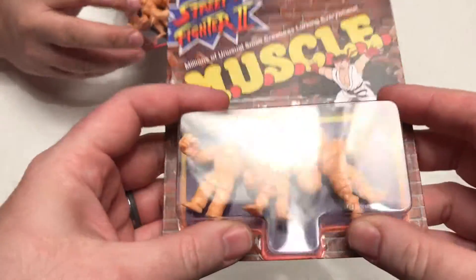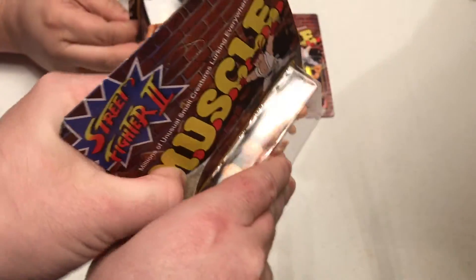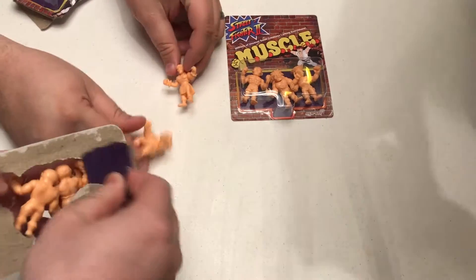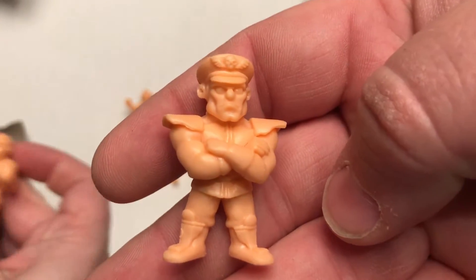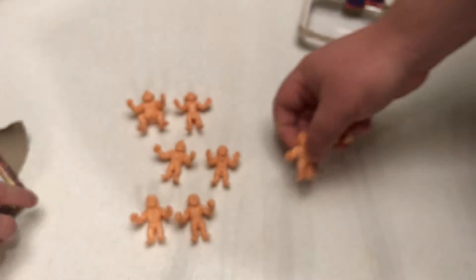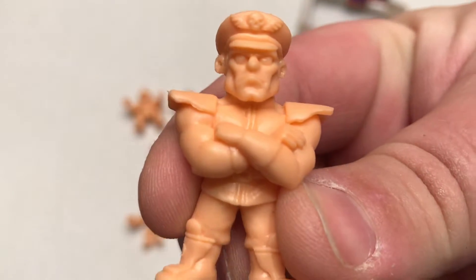We're going to start to unbox these and take a look at them. For those of you who want everything left unboxed — I'm sorry, we like to play with our toys. Some of them are still in boxes underneath. Look — Zangief! That beard is real. M. Bison — the Boss! These are really cool. So we're going to take a look at all of them one by one. These are definitely better detailed than the original MUSCLE figures. Look at that Bison up there. Take the Zangief with the different muscles and the hair — really impressive.